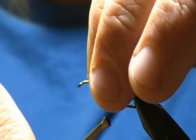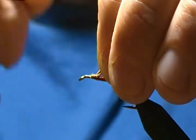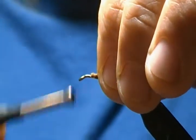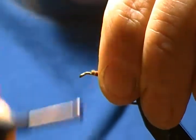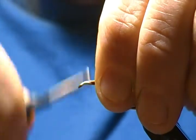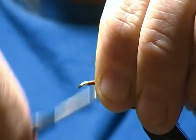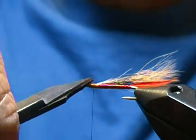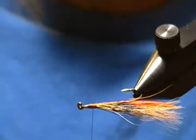Place that right on top, come around with a soft loop, come down between your fingers, pinch it just like so, hold that wing up, and take soft wraps going back first — that'll keep it right on top. Check it — looks good. When you come forward, that's when you want to put pressure on your wraps and bind that down really nice and tight. Once that cement hardens, that'll make it nice and durable.